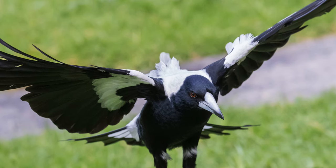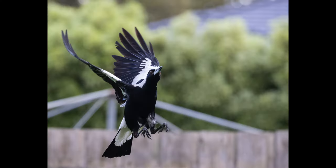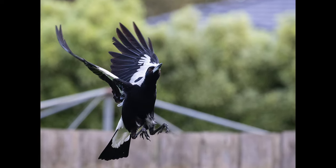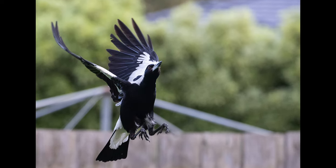This in-flight capture of him is quite detailed, as he flew very close to me, expecting to be fed. The last few images were of the matriarch of the family, who is still quite timid and rarely gets close to us when feeding. Here you can see a few shots as she was about to land on the Hills Hoist.